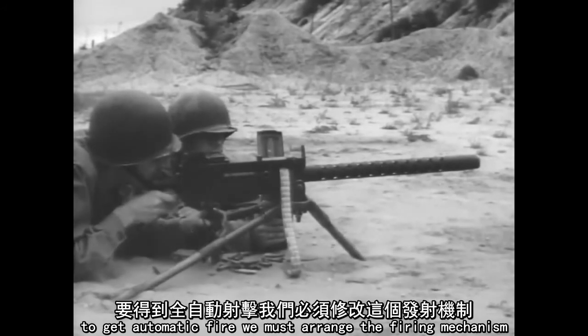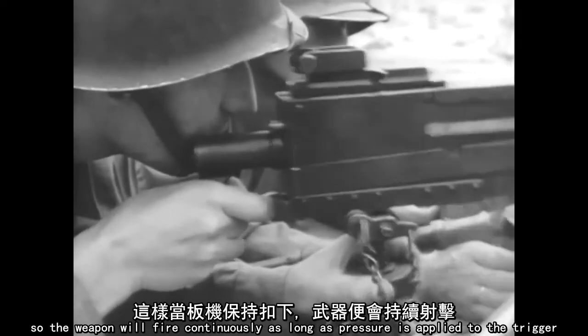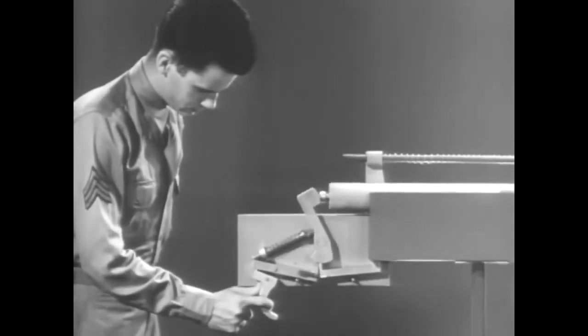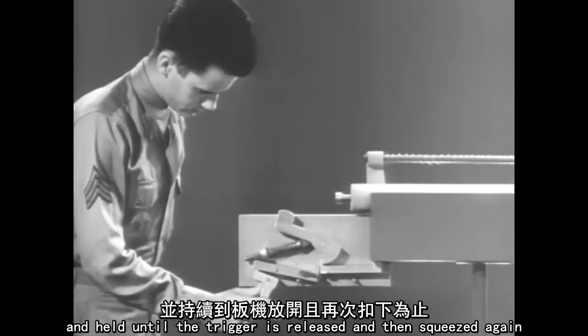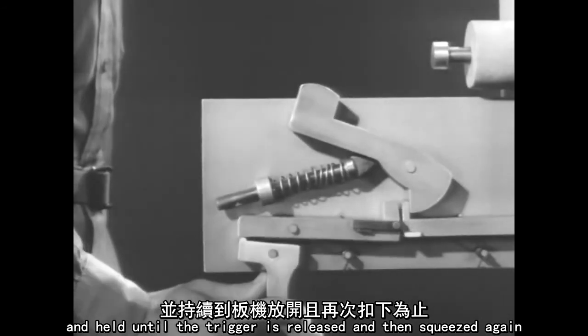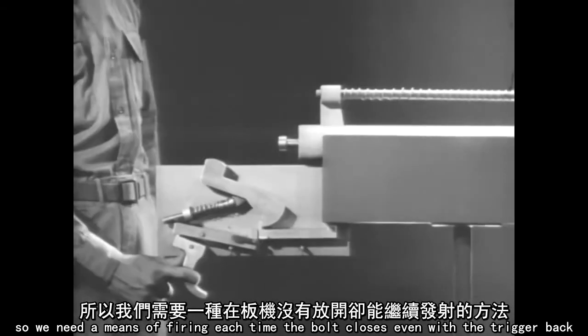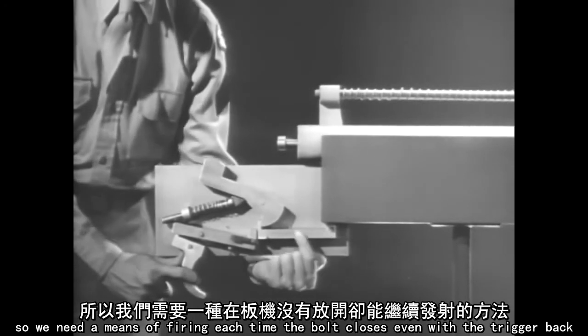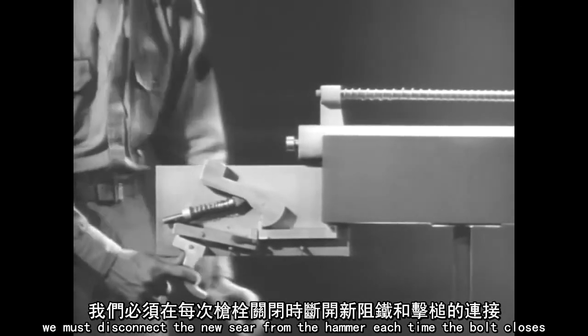To get automatic fire, we must arrange the firing mechanism so the weapon will fire continuously as long as pressure is applied to the trigger. We've seen how in semi-automatic fire, the hammer is caught by the new sear and held until the trigger is released and then squeezed again. But in automatic fire, the trigger will be held back, so we need a means of firing each time the bolt closes, even with the trigger back. That means on this mechanism, we must disconnect the new sear from the hammer each time the bolt closes.